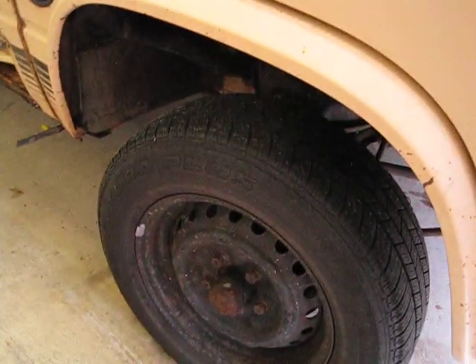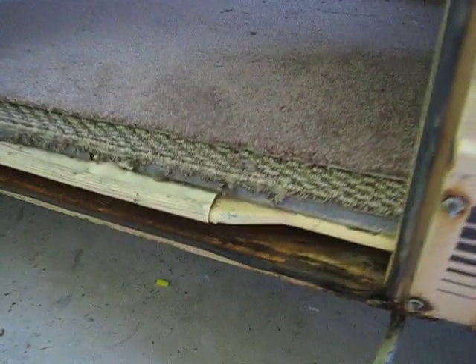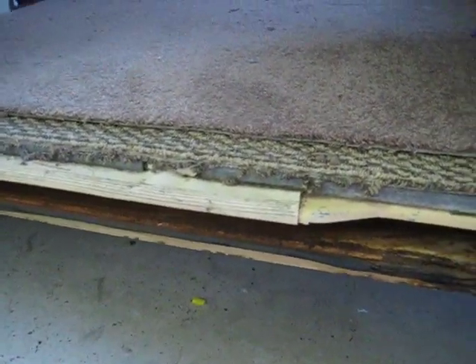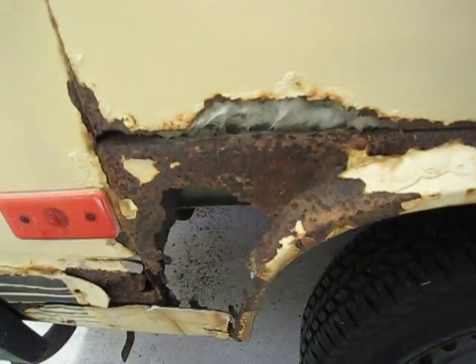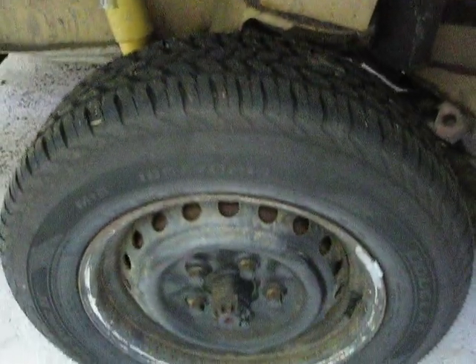Going around the side. Two of the tires have pretty good tread life but are not brand new. The other two are new. More rust along the bottom, and rust here. Quite a bit of rust on the rear panel to where the insulation is even showing. Brand new tire.